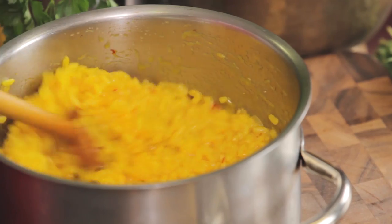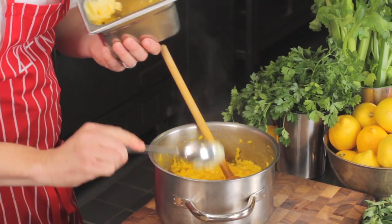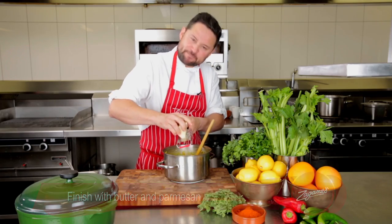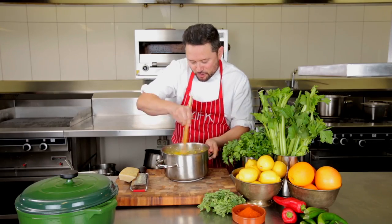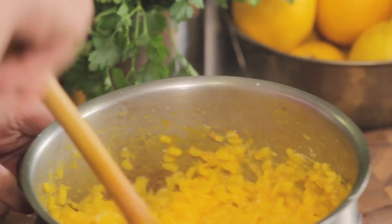Now we're going to finish off our risotto Milanese — it's perfectly cooked. Going to add some butter and some Parmigiano Reggiano to give it a nice bite. And then with my spoon I'm just going to cream it up. Mmm, that smells amazing.